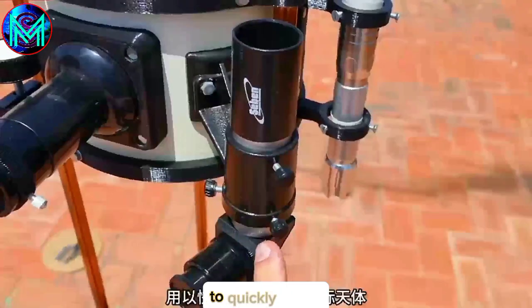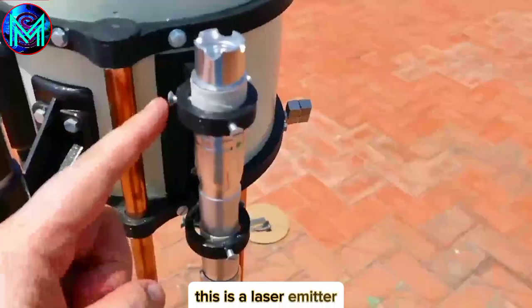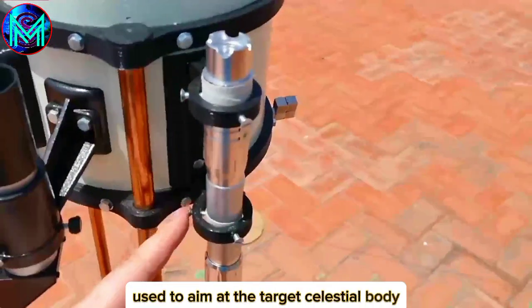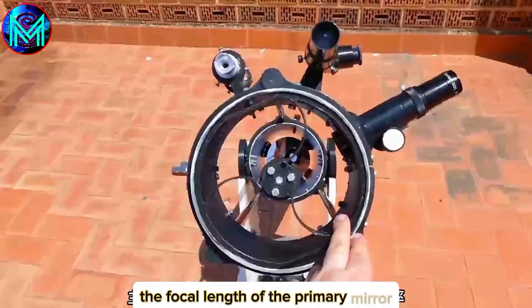Install a finder scope here to quickly locate and lock onto the target celestial body. This is a laser emitter used to aim at the target celestial body. Different focal length eyepieces are provided — the magnification is the focal length of the primary mirror divided by the focal length of the eyepiece.